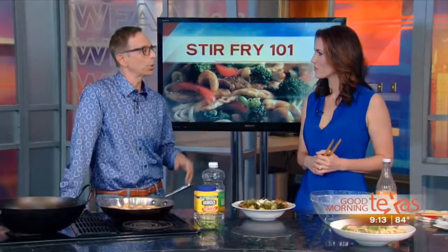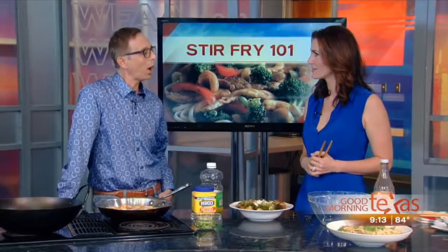The first tip in stir-fry is heat the wok. You've got to heat your wok. It's important to have a hot pan before you put whatever meat or vegetables in. But you don't even need a wok.